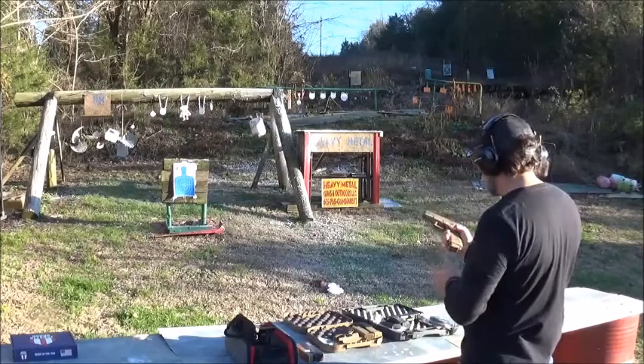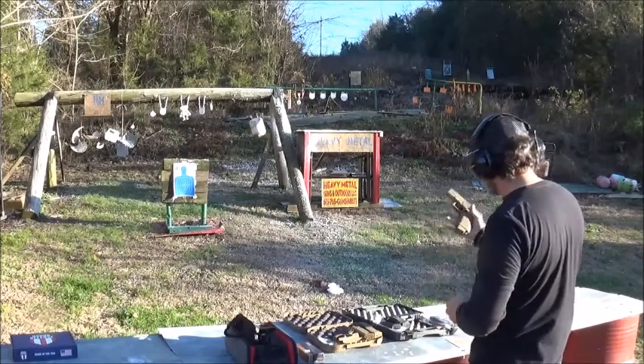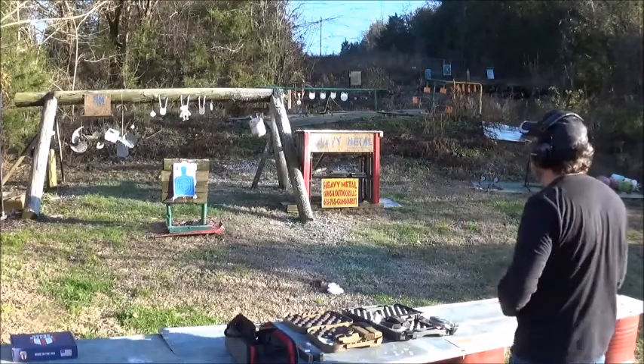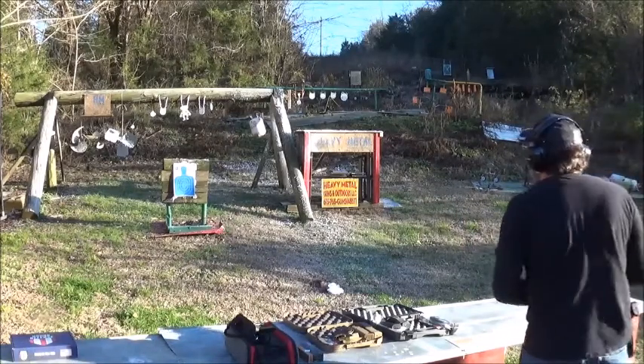First up, the Glock. The mag goes in well, chambers well — and for a Glock, it does feel pretty good in my hand. Let's get us an alien.